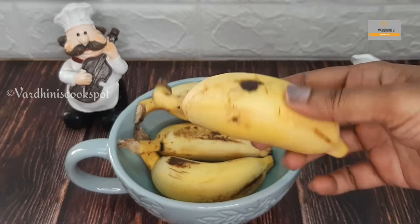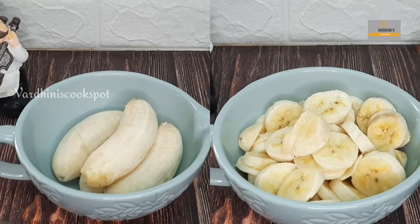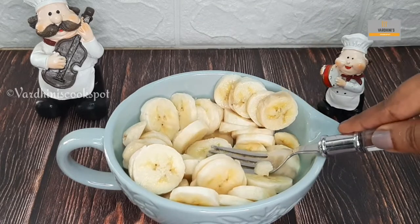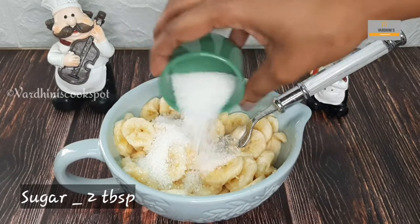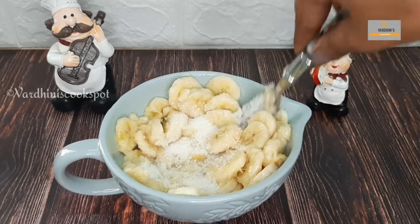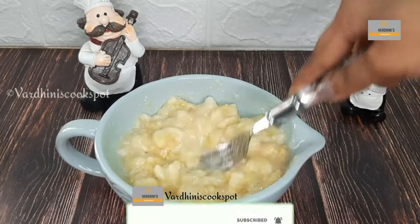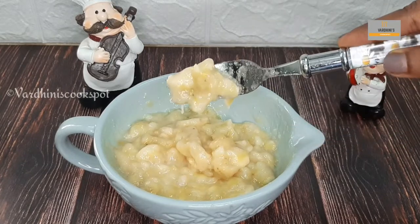But if you can't find it, use any banana you wish. Peel off the skin of the bananas and we are just going to mash it with sugar. There is no specific measurement to make this awel milk — you can alter the quantity of any of the ingredients as per your wish. I am making 4 cups of awel milk and this measurement would be sufficient. We shouldn't mash the bananas very smoothly — we should get little chunks of banana while having it. This should be the consistency of the mashed bananas.